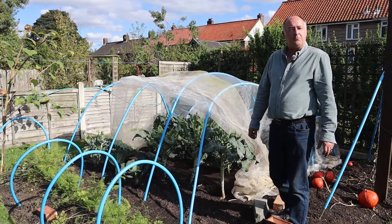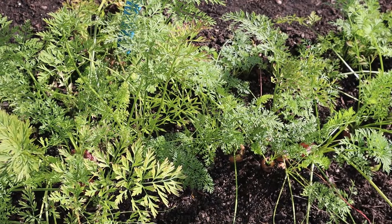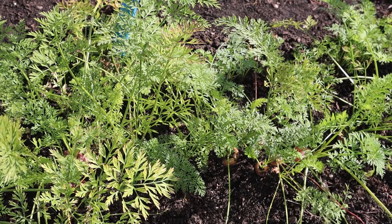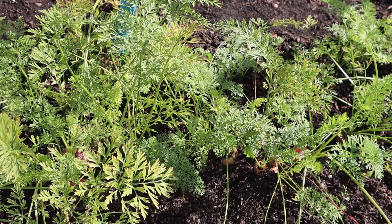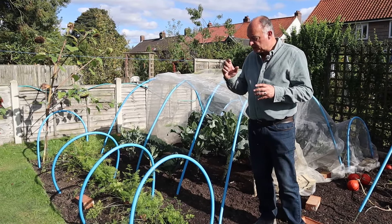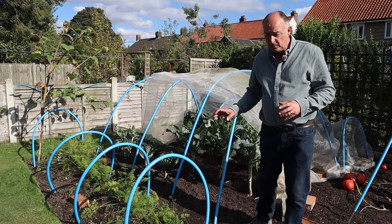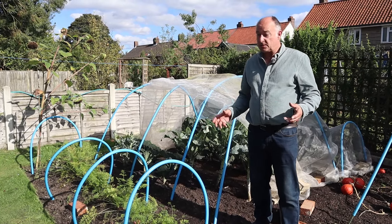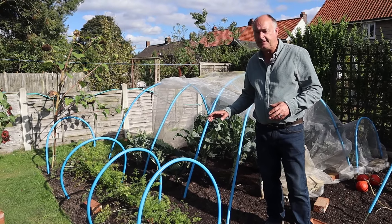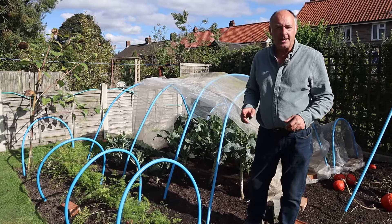We'll begin as ever in plot one. Plot one has grown carrots here all year. The first two rows we were eating between June and August, and now we just have these few left. This is a variety called Chantony Red — they are a stump-rooted carrot. If your ground is really heavy and you struggle to grow long carrots, it's a great variety to grow. We grow them mainly just a row now, because they are absolutely great for making your stocks, stews and casseroles.